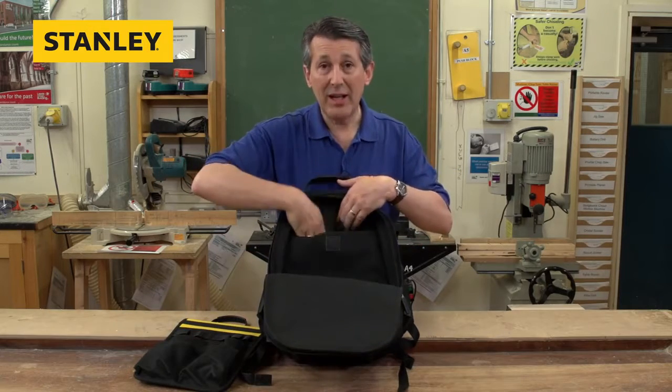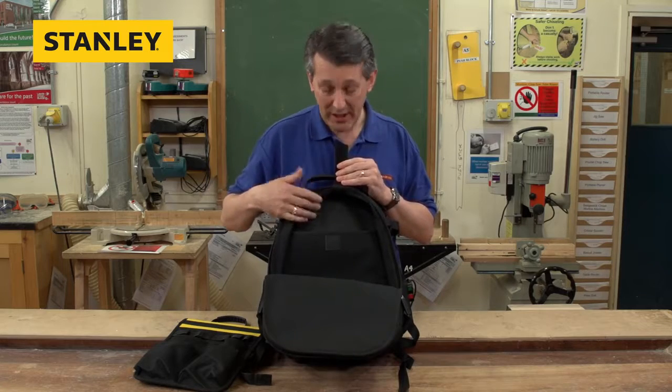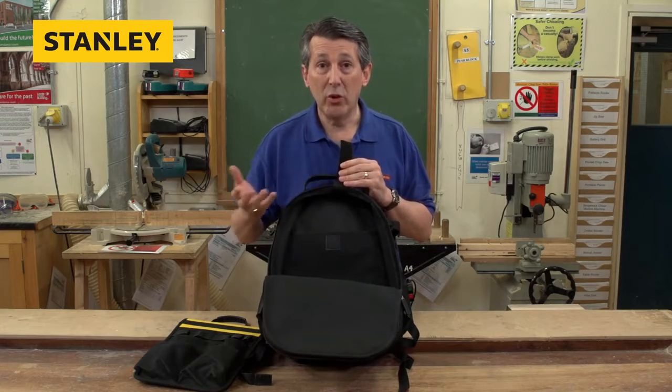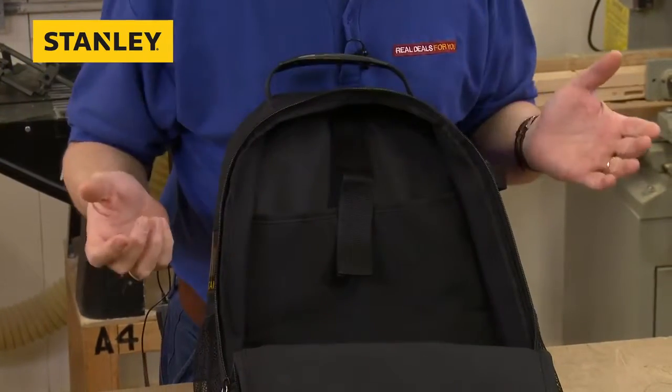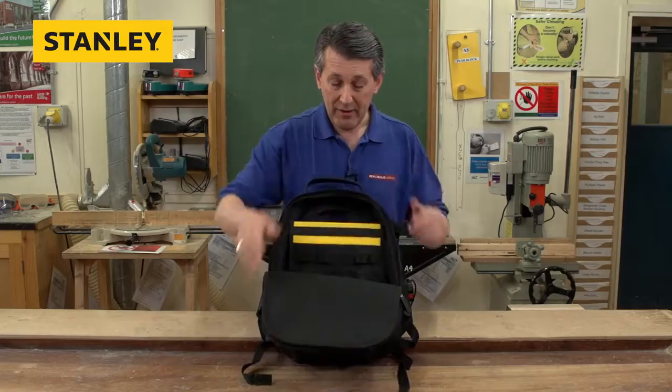It's even got a laptop space. So if you've got your laptop and need to take it out to work with all your kit — maybe you have some drawings or quotes to do — just put your laptop in there, Velcro it down, and it's really nice and safe. Everything fits in there lovely.